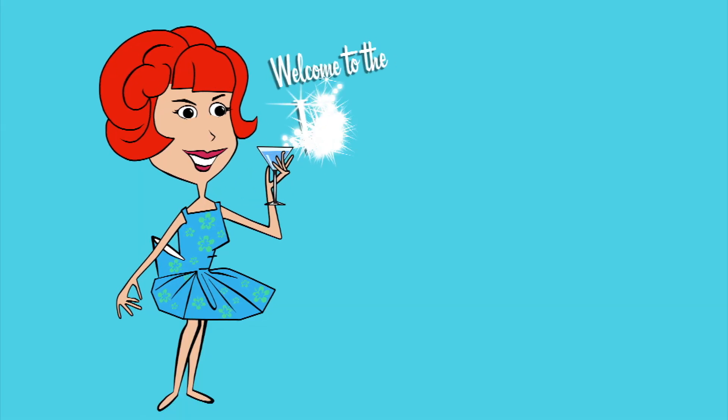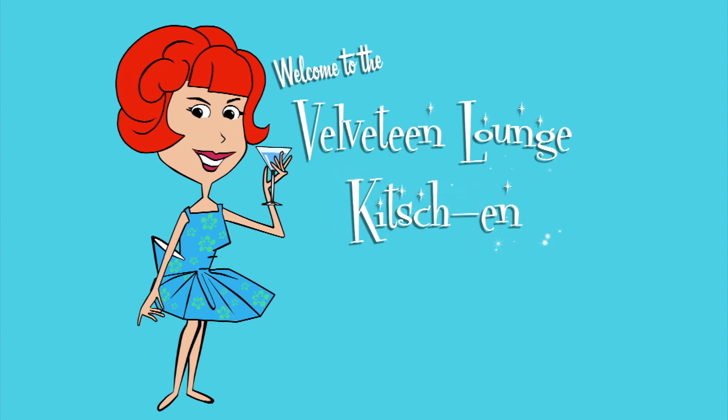It's Mocktail Monday and today we're faking it. Hello and welcome to Mocktail Monday at the Velveteen Lounge Kitchen. We were asked by Kenneth to come up with a non-alcoholic version of a whiskey sour, and I think we're onto something with this one.